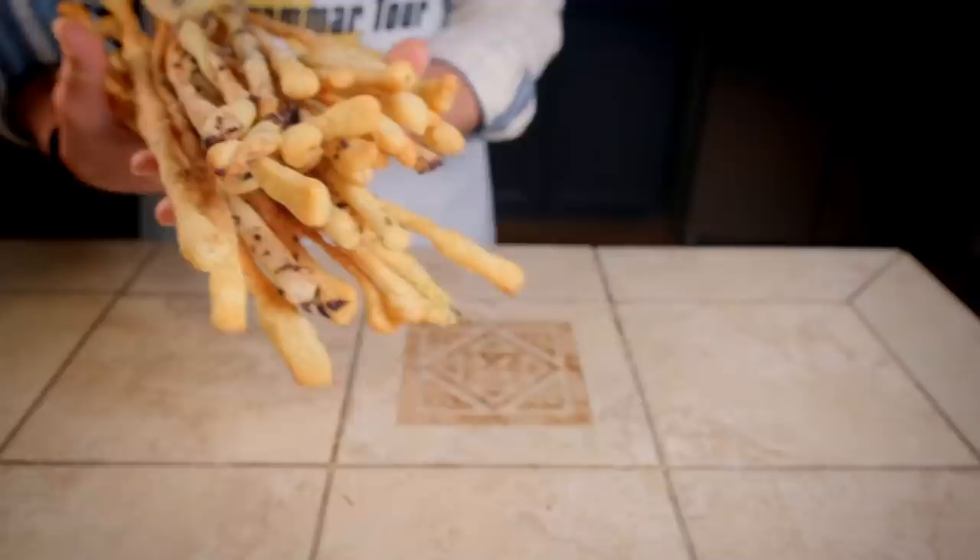We make the grissini. Will they be unlimited, though? No, they are limited based on the quantity we're going to make. What's the point? If breadsticks aren't unlimited, why bother having them? So you can make a bunch of them!